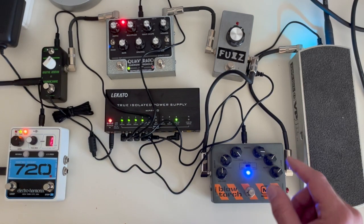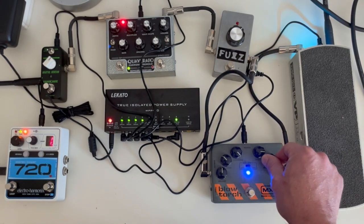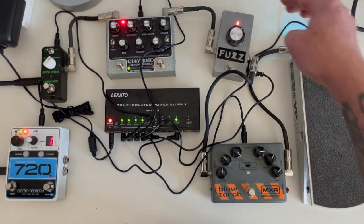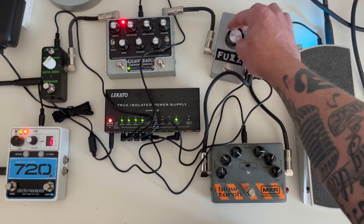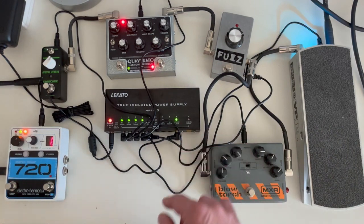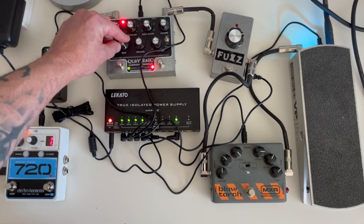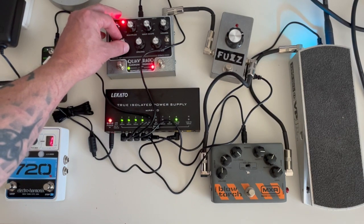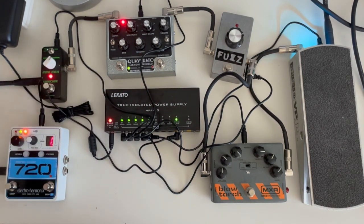Let's kick in the Blow Torch — no doubt that is working. We can tweak any of the levels. Let's go over to the fuzz — very aggressive. I can turn it up and get it nasty, or back it off a little for something milder. I kind of like it in that range. Now let's do the Quaverado — you can hear that warble effect. I can change the rate to make it more like a chopper, make it deeper, or slower — I really like the slow panning effect. And finally, the reverb is definitely working too.